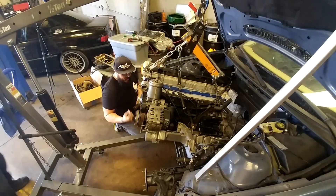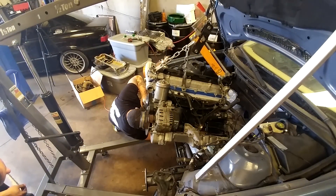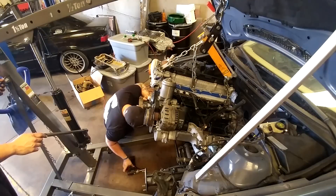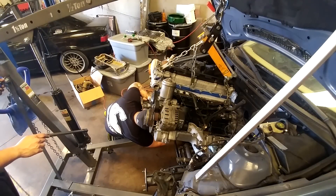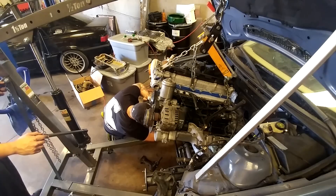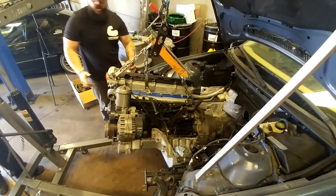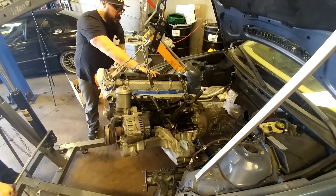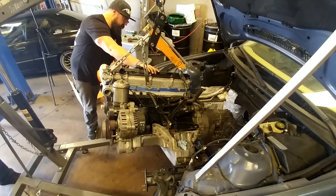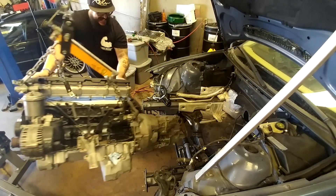There are wires in the way — the ground wire light. Use that big boost power. There you go — it's perfect. We're ready to go. Engine is out.